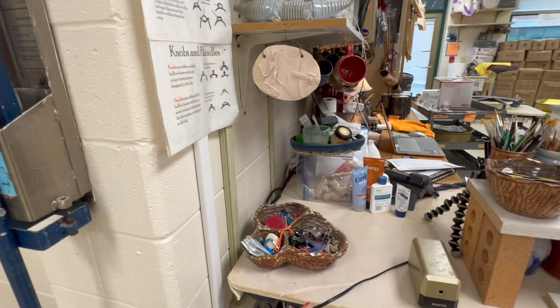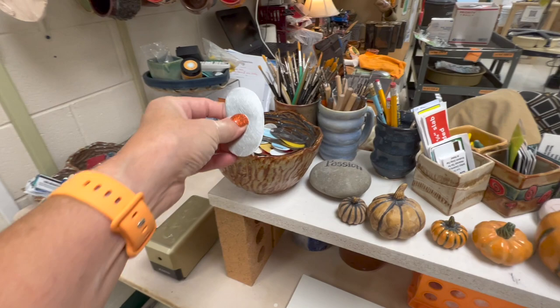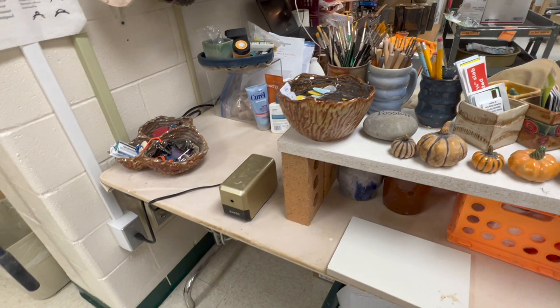I've got an extruder here. I keep my baby ribs up here because I find they get abused or lost unless they get brought back up here. I keep baby paint brushes up here for the same reason. I've got an electric sharpener because the other one would eat pencils.